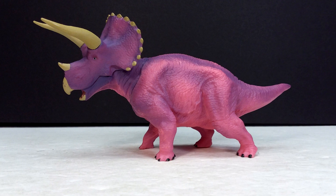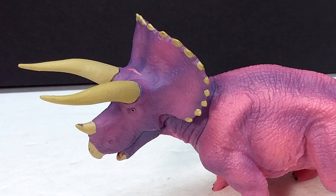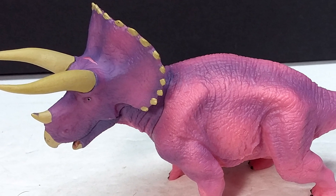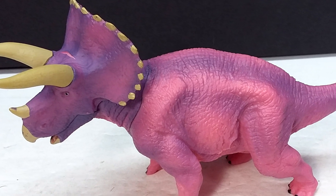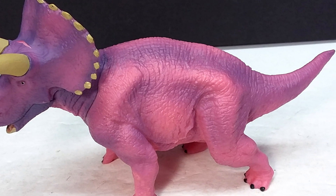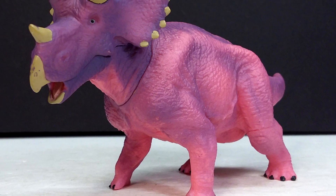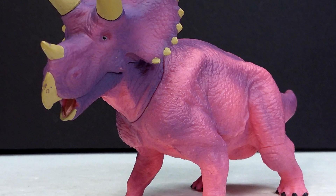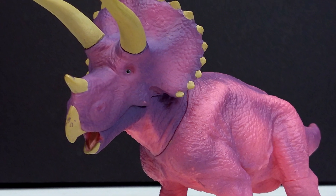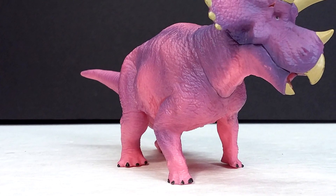So this Bandai Triceratops figure is pretty cool sculpt-wise — it's gorgeous, honestly. It has a really nice, highly detailed sculpt and a pretty cool pose. You've got kind of a surprised, almost fearful sort of pose, so I can only assume it's got a predator nearby — most likely a T-Rex. The mouth being open so wide and the eyes being open so wide gives you the feeling of a surprised, almost scared Triceratops. The fine detail throughout is honestly incredible when you look at it up close.